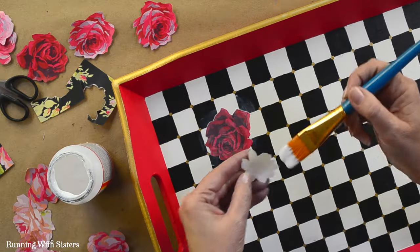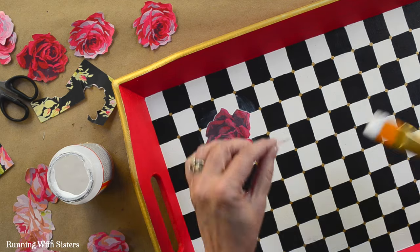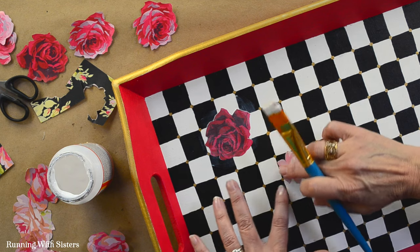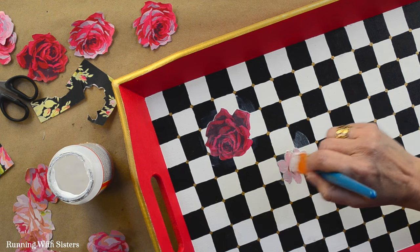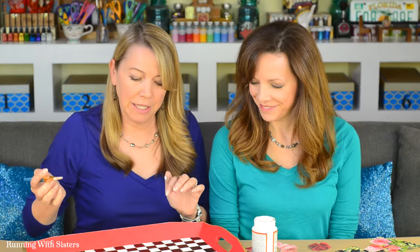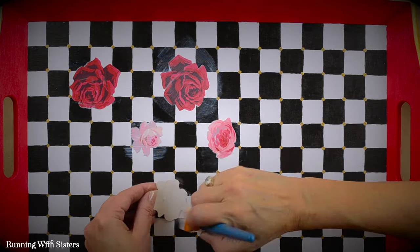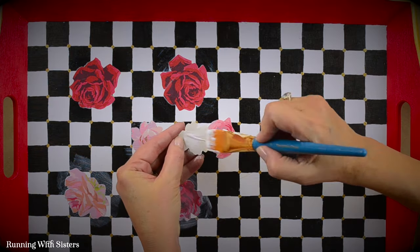Get a little bit more Mod Podge than you think you need because it'll just squish out the sides. Some people use a brayer to rub it down, but I usually just use clean fingers. You'll want to rinse your hands periodically if you're doing a lot of mod podging at once because you can get a buildup of smudges and mod podge on your hands. Then paint over the top of that rose and continue on — arranging them, putting Mod Podge on the back, adhering them, and putting a coat on top. When that's dry we'll do a coat across the whole thing, which will make it look really unified.